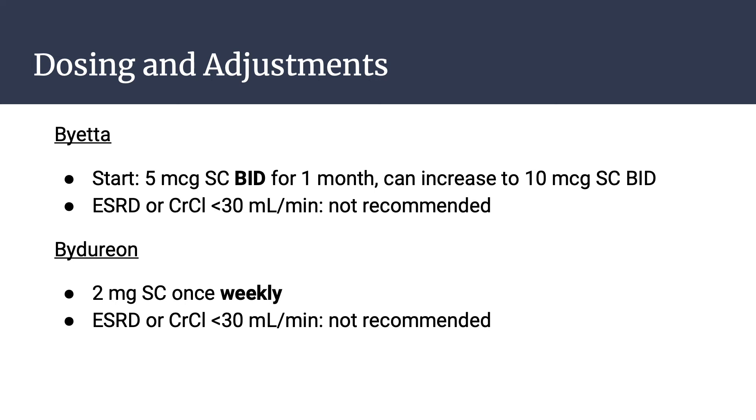Dosing and adjustments for Byetta: it starts at 5 micrograms subcutaneously twice a day for one month, and can be increased to 10 micrograms subcutaneously twice a day. In patients with end-stage renal disease or creatinine clearance less than 30 mL per minute, this medication is not recommended. For Bydureon, the dose is 2 mg subcutaneously once weekly, and it is also not recommended in patients with end-stage renal disease or creatinine clearance less than 30 mL per minute.